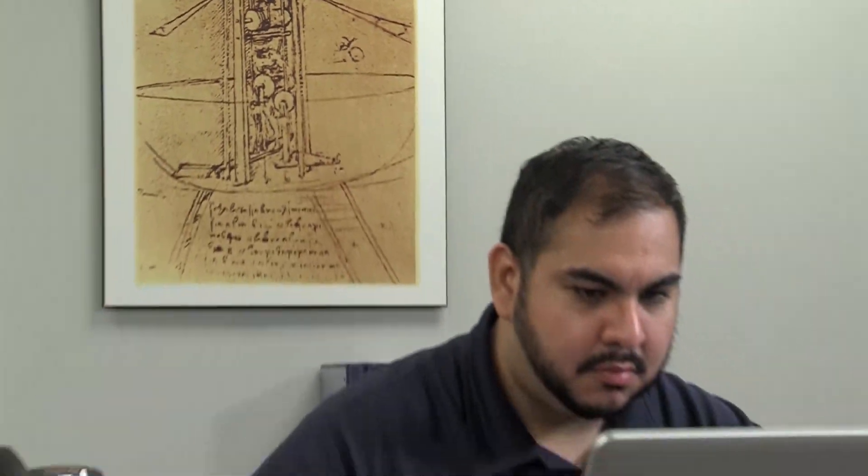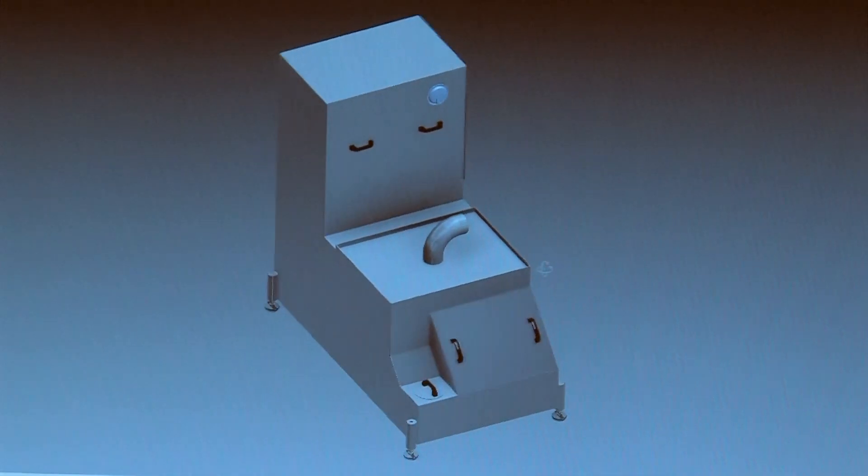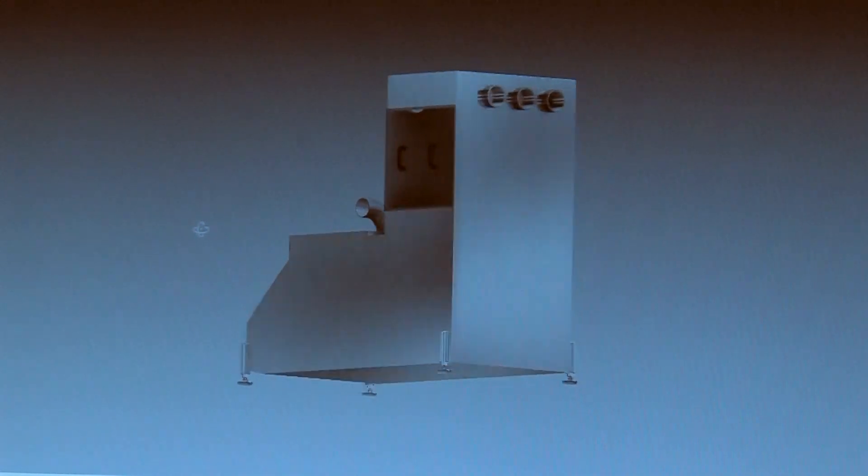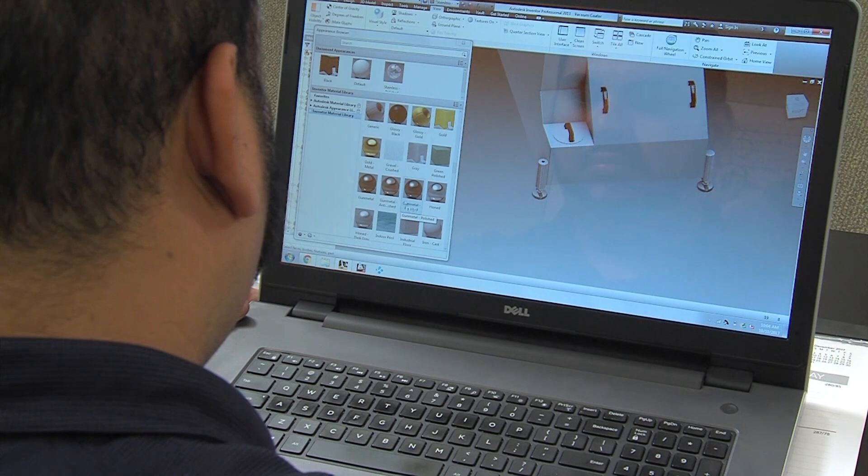The manufacturing process begins in the engineering department where a CAD system is used to model the vacuum coater in 3D. From the CAD program, drawings and parts lists are drawn up and cutting instructions are sent to CNC machines on the shop floor.